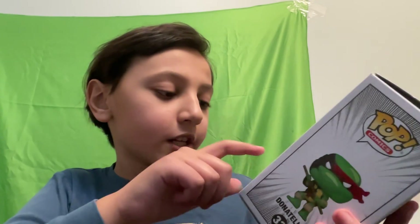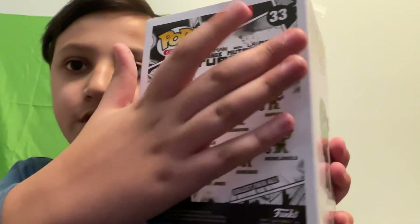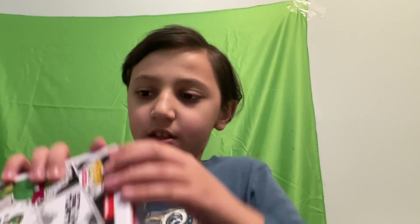Leonardo, Raphael, Michelangelo, Shredder, Casey Jones — they are all the same. I have all three. All right, let's see, let's open this up.